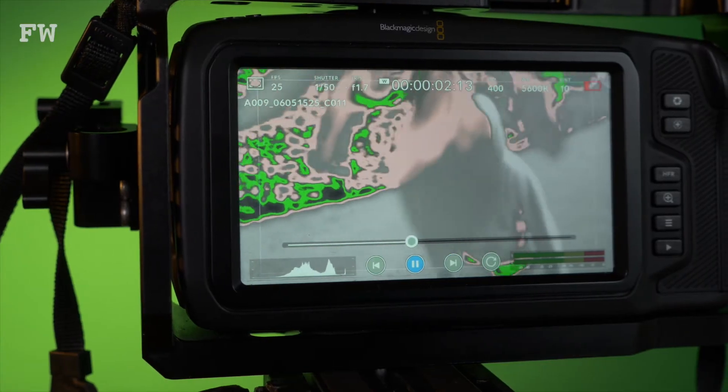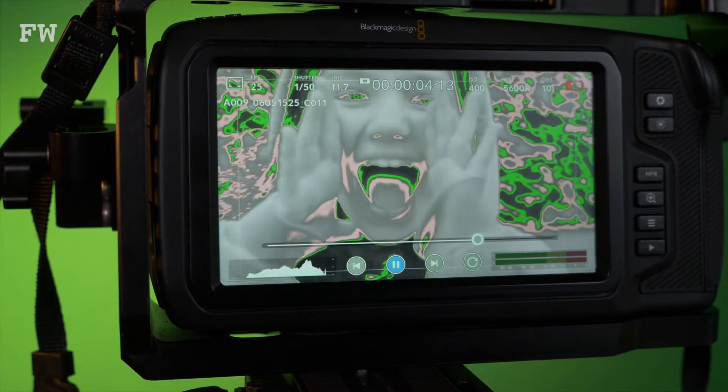So what's false colour all about? False colour is one of several features to assist you with getting perfectly exposed video from your Blackmagic Pocket Cinema Camera 4K. Turn this feature on and everything looks a bit like a scene from the Predator, but fear not — all you're seeing is the luminance values or intensity of light captured by the camera as a range of colours to represent exposure.